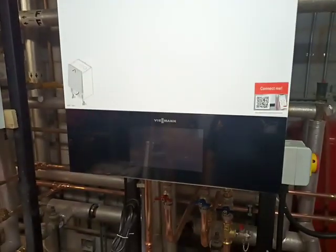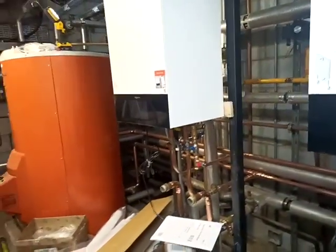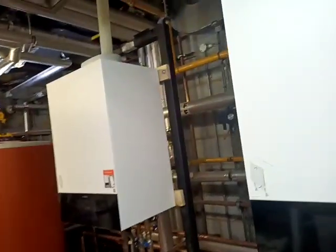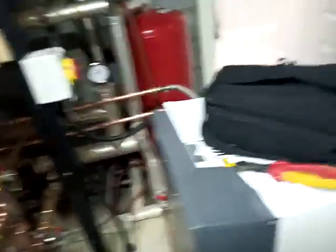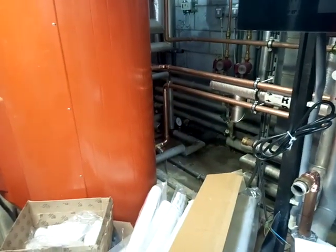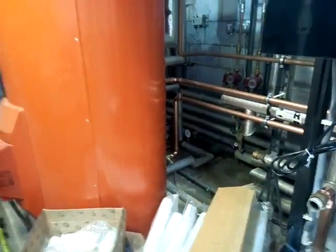So here we have a pair of domestic 32s. This is no longer a commercial installation — it's now a domestic installation with under 70 kilowatts to the water. At the moment I've got a little flush going on. The only part of the old system that's going to be connected to the boiler is the coil on the basement cylinder here. I've got that undergoing a flush to make sure it's absolutely spotless before I fire up the boilers.